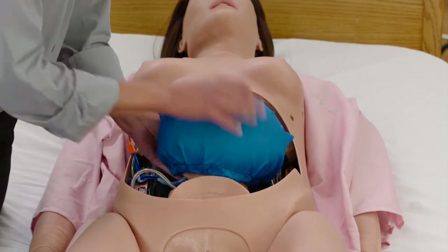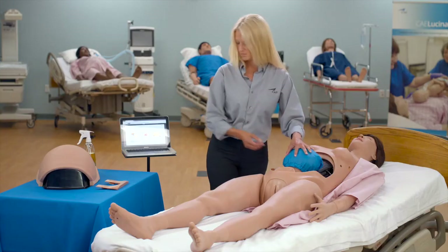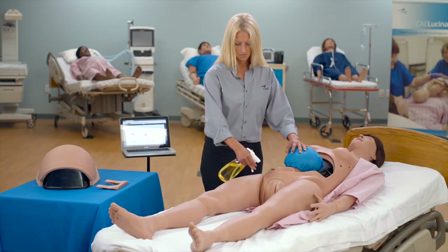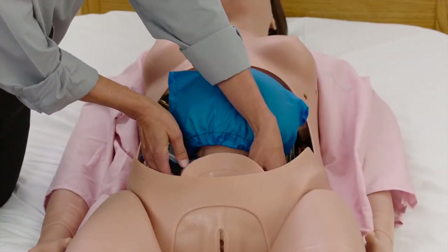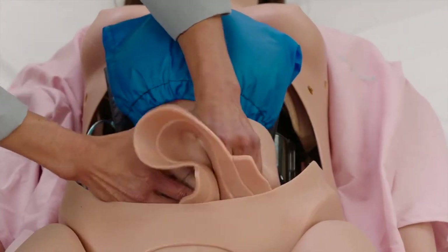Ensure the bag is pulled snug with any slack tucked under the uterus. Lightly lubricate the birth canal and the mannequin's external genitalia using the cottonseed oil provided. Gather the boggy contracted uterus external genitalia fully inside the mannequin's torso and push the skin through the birth canal.